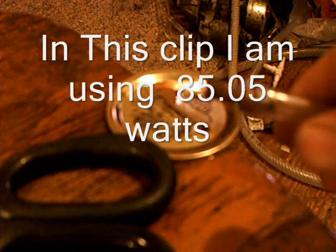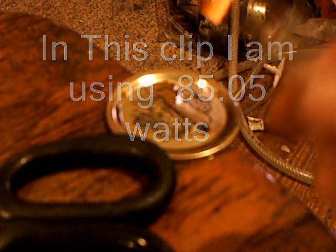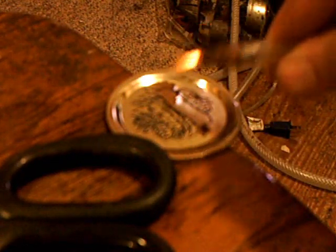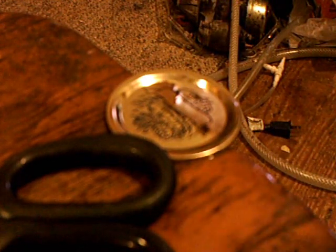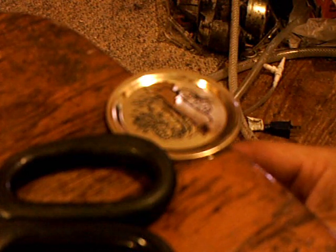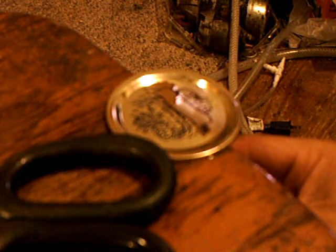Okay, I'm back again. Just want to show you one more demonstration. Now I'm doing about half a liter a minute, and you can see my flame's a lot shorter than what it was. I'm going to do the same test with some cold water right here on that lid, and show that it can be done with lesser amounts of gas. Almost instantly, it starts boiling right there.